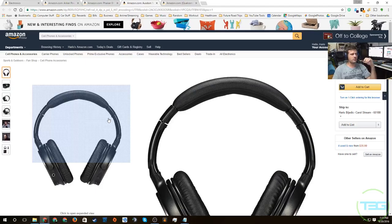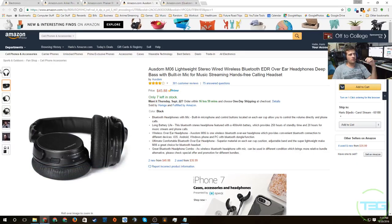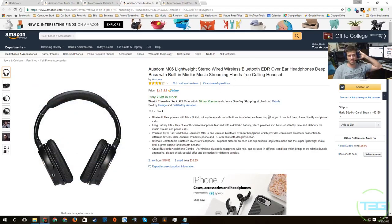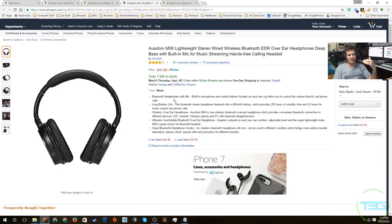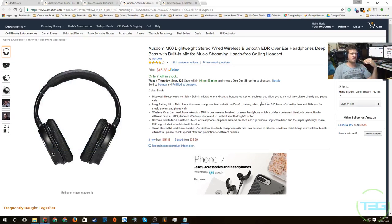I'm a little hesitant to believe 20 hours of streaming, but if that's accurate it's absolutely amazing. There's padding on the top for comfort and the headband bends and twists well. These are over-ear headphones, so they go around the ear rather than sitting on it — unless you have really big ears. They're on my wish list and I'll pick them up and review them. I recommend these for their battery life, great reviews, and price.